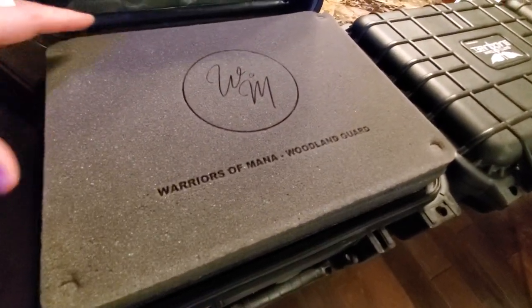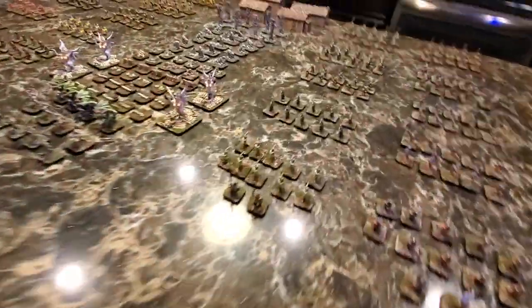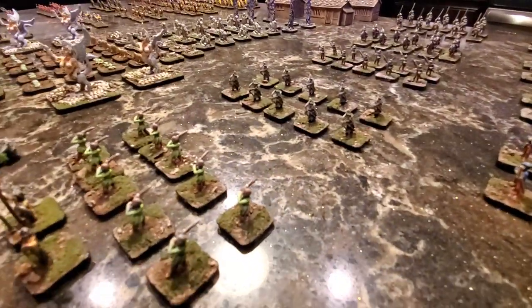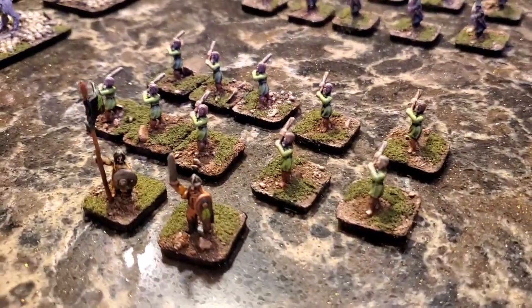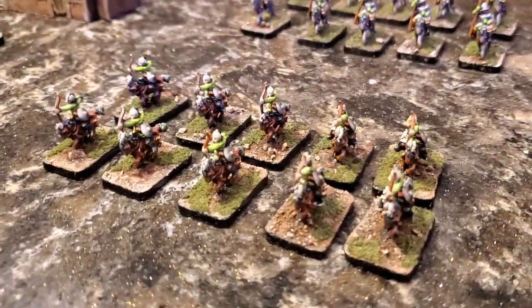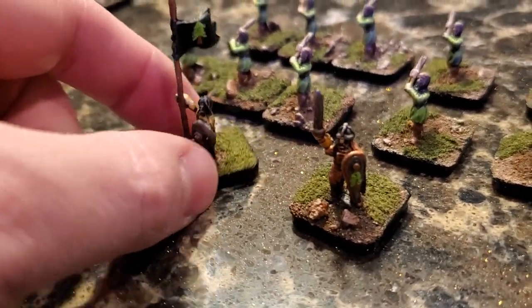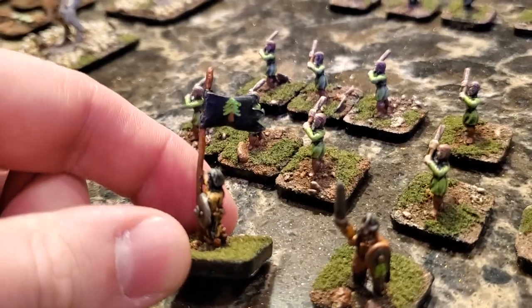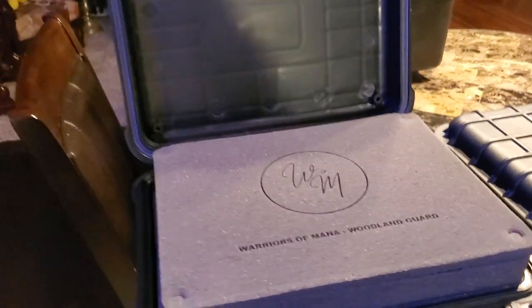So I did a Warriors of Mana logo — just a quick real logo. Wasn't even sure how it would turn out, but it is just so awesome. And I have the name there: Warriors of Mana. This is the entire case for the Woodland Guard. All these little guys here: the Militia, the Ranged Infantry, the Melee Infantry, the Range Cavalry, the Melee Cavalry, and of course not only their Warlord but also their Standard Bearer with the most adorable pine tree on a flag I've ever seen. That army will go in here.